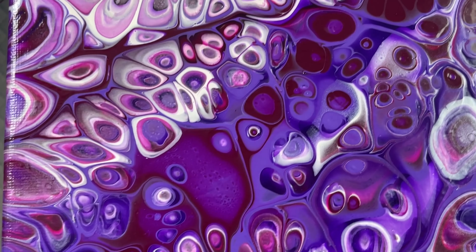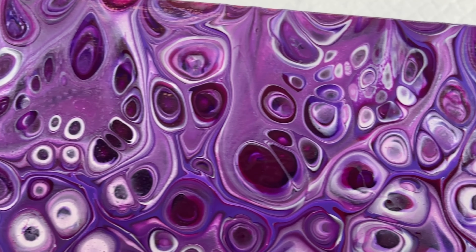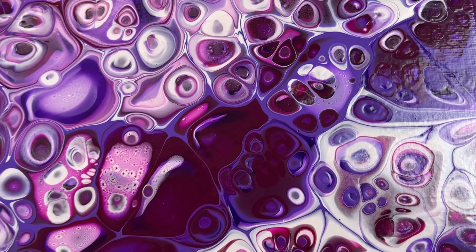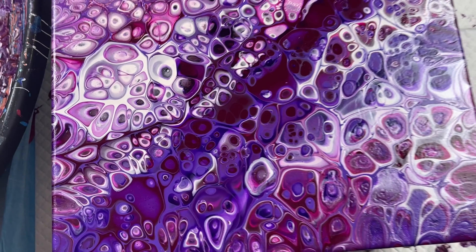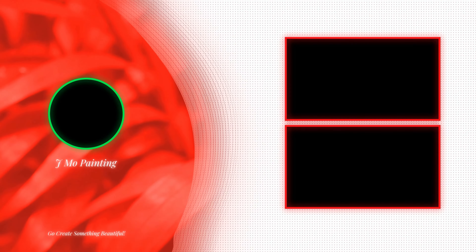This thing came out so nice — really cool stuff. Tons and tons of cells. If you want to watch another video just like this, click the screen right now and I'll see you there.